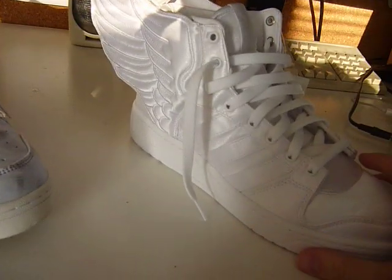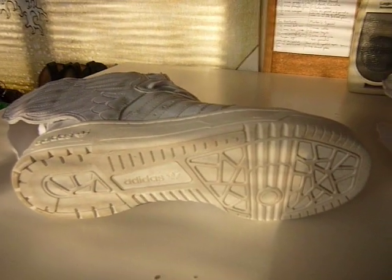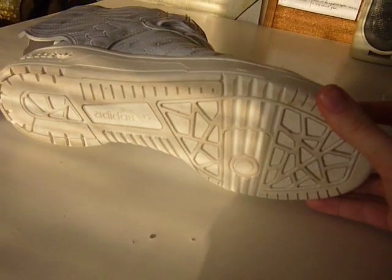I guess I'll start with the sole. The sole is not bad on the fakes — generally it's pretty much the same kind of thing. These ones I got off eBay and I'm going to be returning because they're obviously fake. They were advertised as new, the sole isn't, but the actual detail on the sole is not that bad.